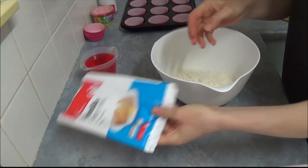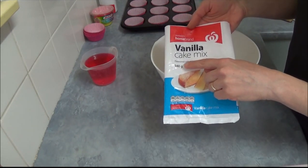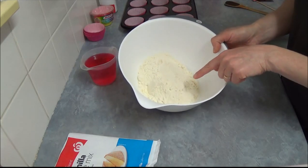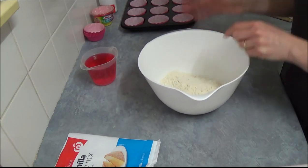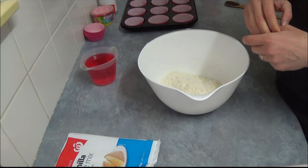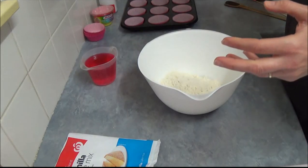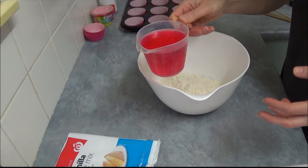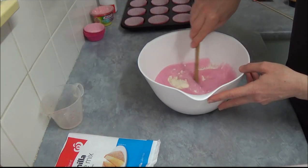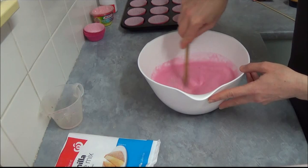For the cake mixture, we're using a vanilla cake mix — a 340-gram packet. We just empty the contents and this is our dry cake mixture. We add 1 cup, which is 250 ml, of soda pop. I'm using creaming soda, which comes in a beautiful pink color. We add it all together and with a wooden spoon start mixing until we incorporate all the ingredients.